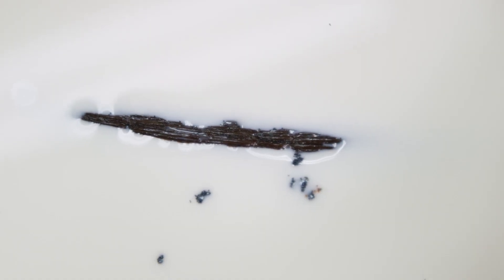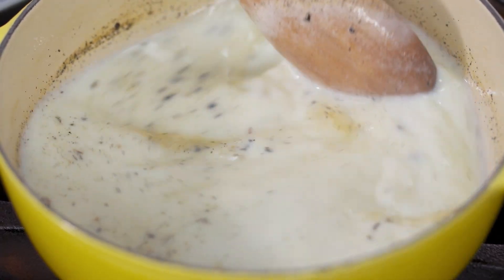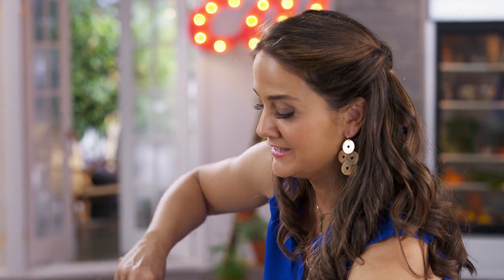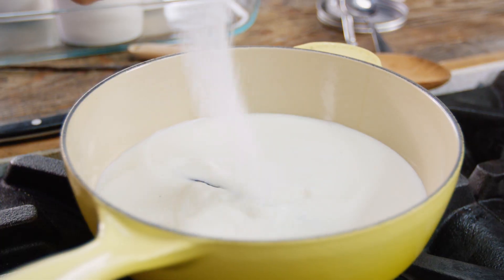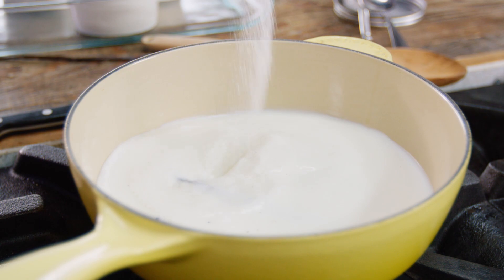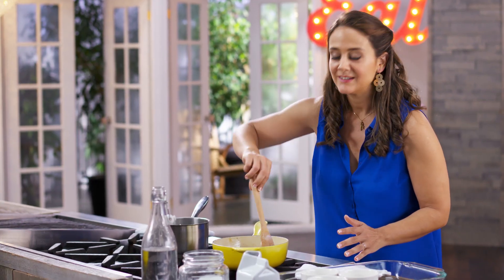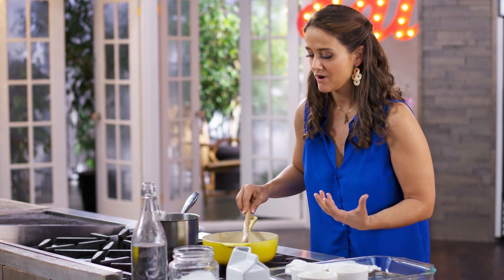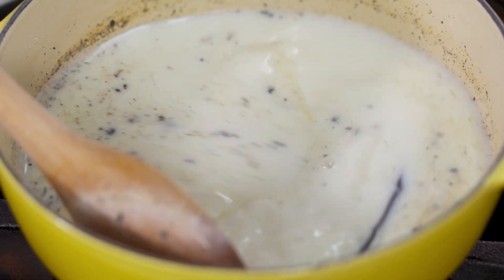A little goes a long way. And now, to make this custard sweet, just natural sugar.